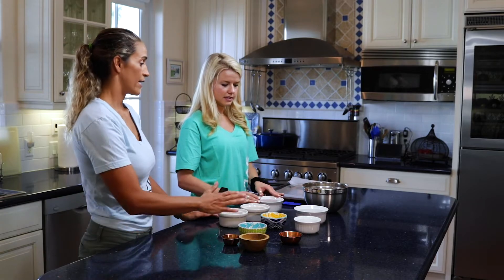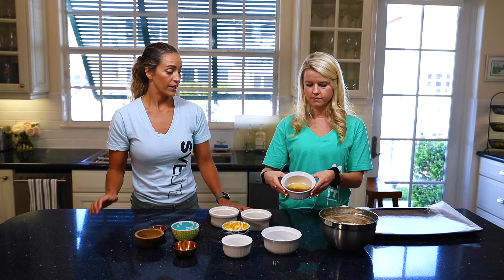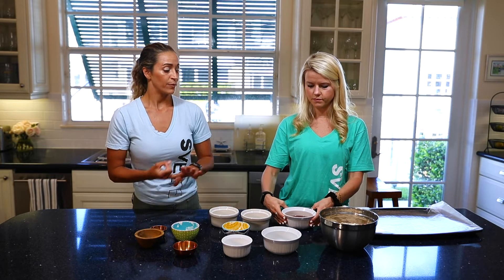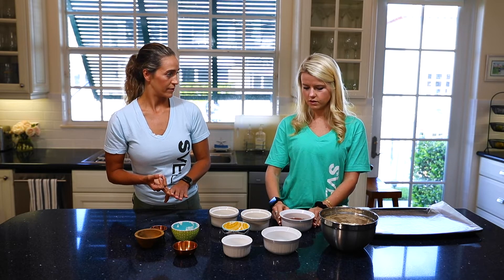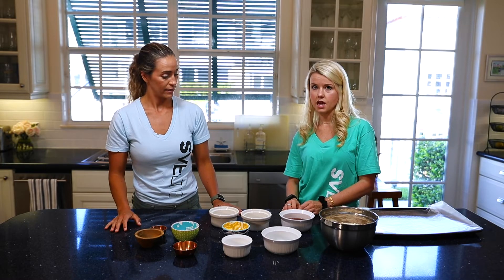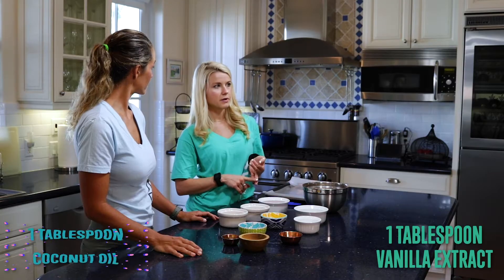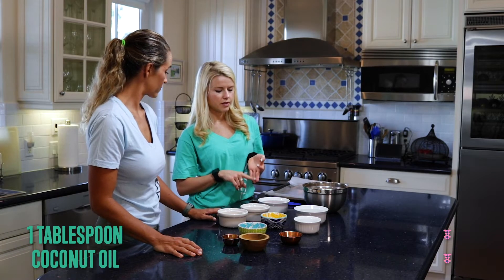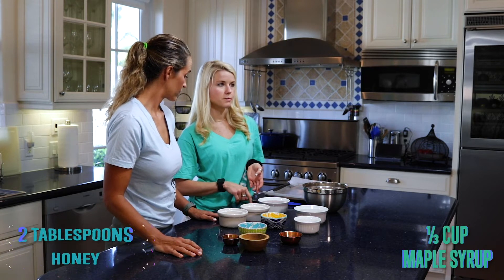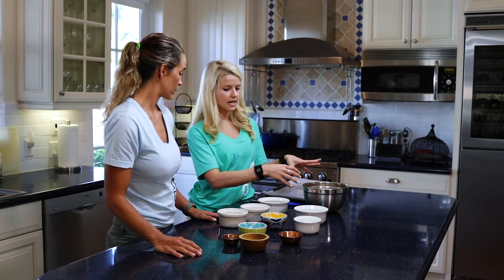That's all the dry ingredients. Now we're pouring in the wet ingredients: honey, maple syrup, coconut oil — that's actually the main ingredient — and vanilla extract. So that's a tablespoon of vanilla extract, a tablespoon of coconut oil, a third of a cup of maple syrup, and two tablespoons of honey. That is what holds all of these seeds and awesome ingredients together.